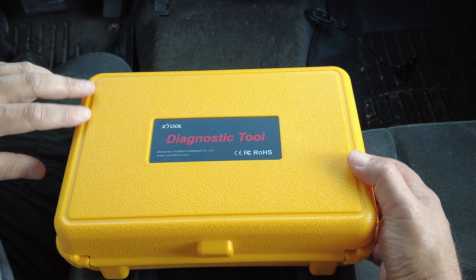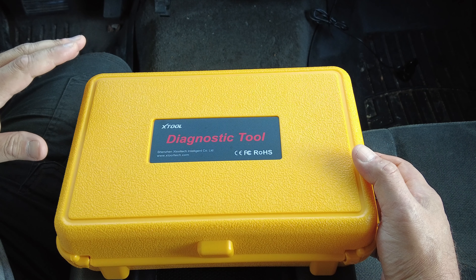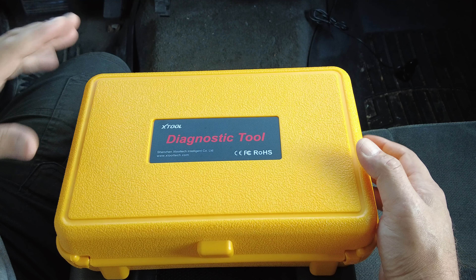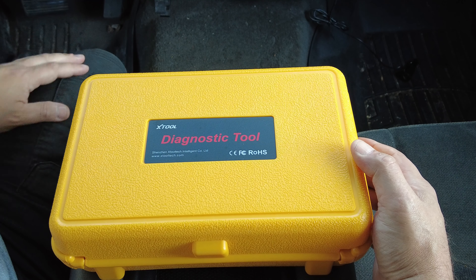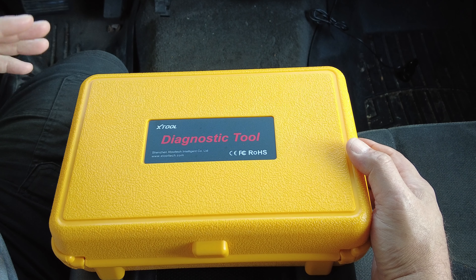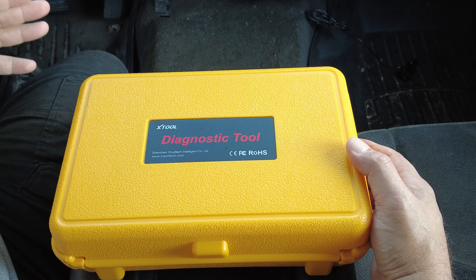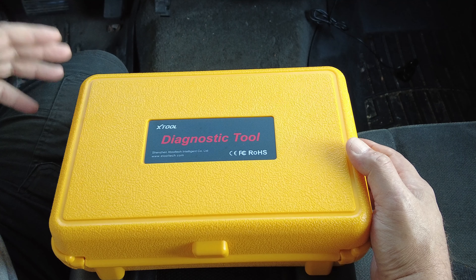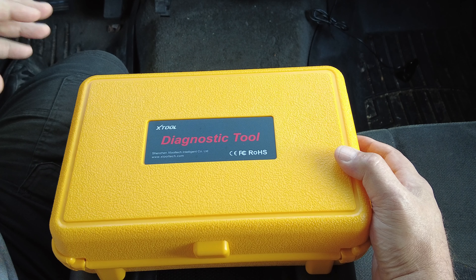We got a good one here today. This might just be the least expensive full bi-directional scan tool you can buy on the market today. I was approached to review this by the manufacturer because of its auto bleed capabilities, which I will show you. But once I started playing with it, I was totally blown away — this thing has full bi-directional control on all modules and all systems I've tried, and it has full live data on all modules. It's really impressive for the money.